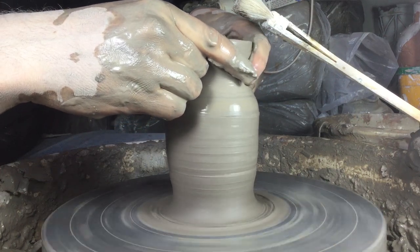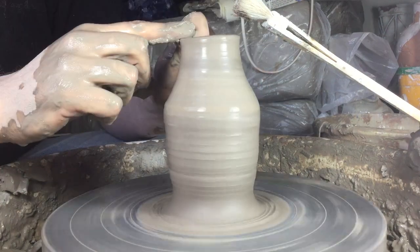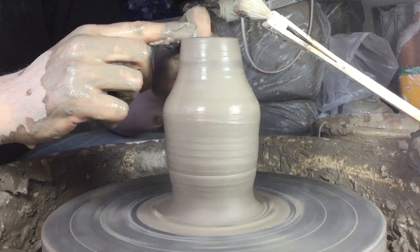Six points of contact — just compress that back in. Brush it down between finger and thumb.